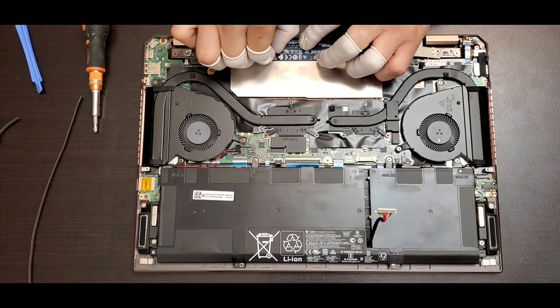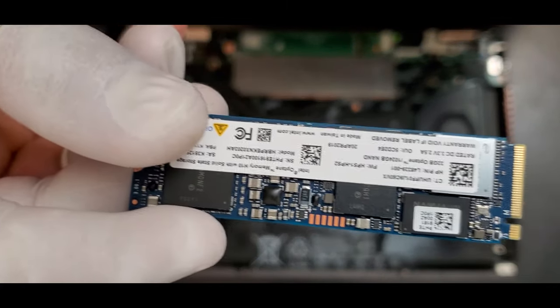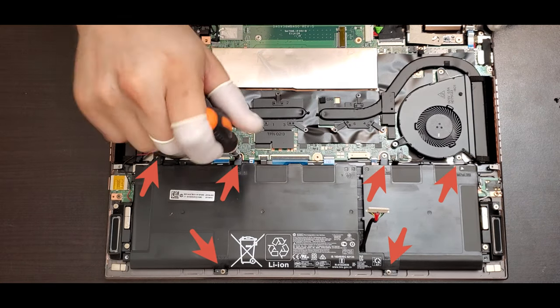To upgrade the SSD, you have to remove the screws and take out the Intel Optane SSD. You can see the specs for the SSD. Now it's time to take out all the screws to be able to lift the battery.